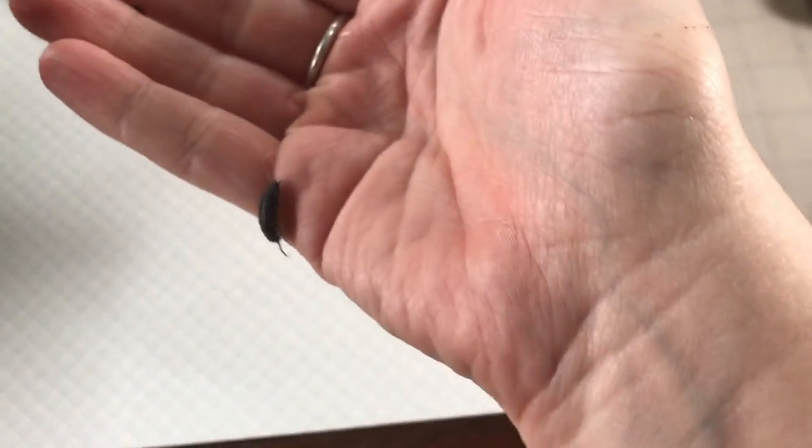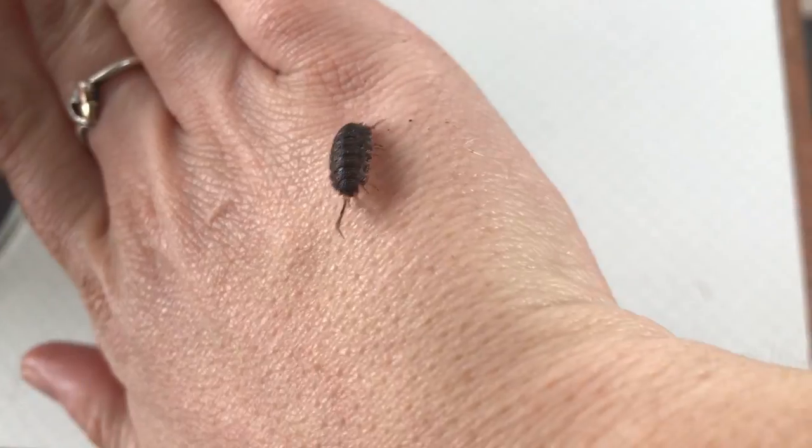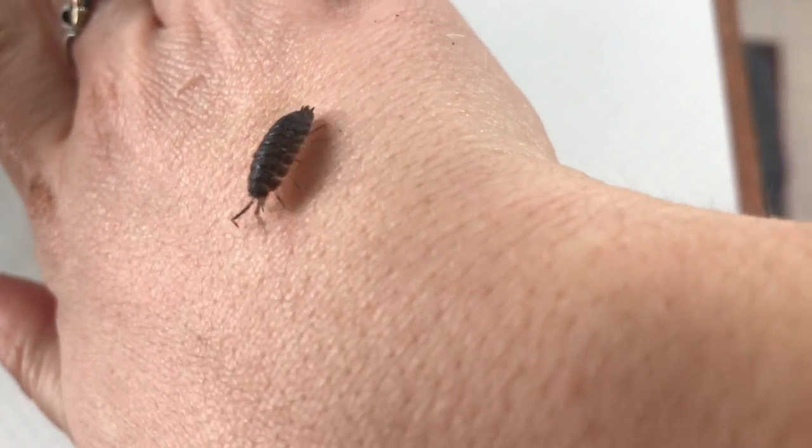Here's a close look at one of them. So this is what I've got — I've got 25 of these little guys.